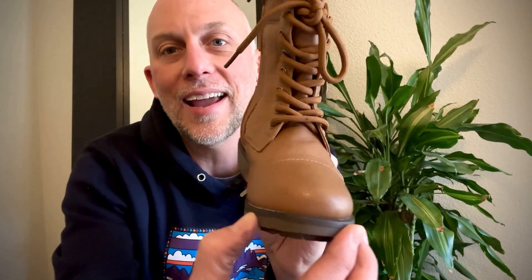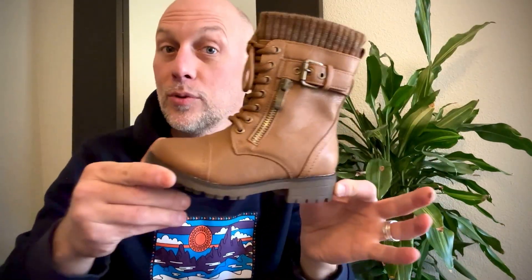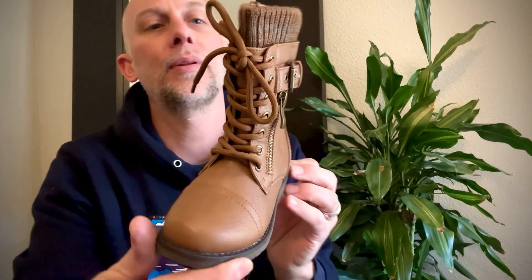These are the Girls Mid-Calf Combat Boot by Dream Pairs. I am really happy with them. They look amazing, and I want to tell you what I like most about it. These were sent to me for an honest review, and I'm happy to do just that.